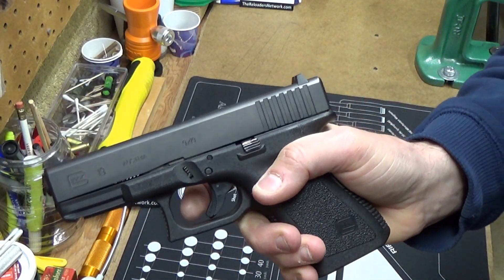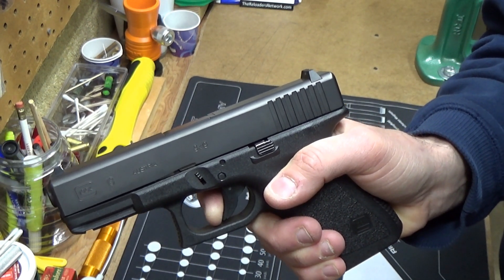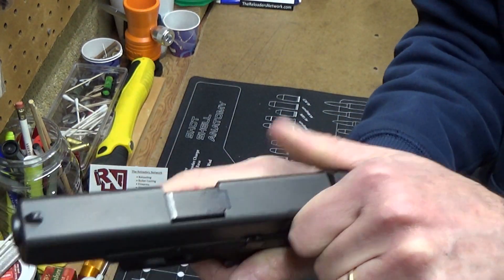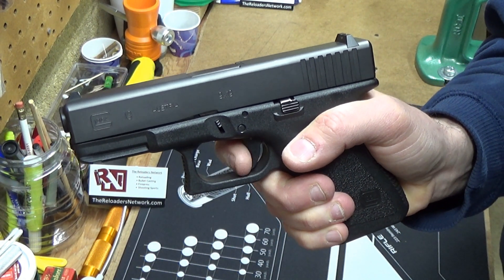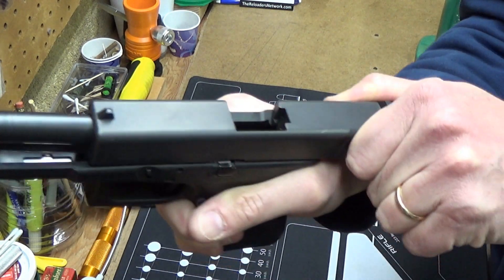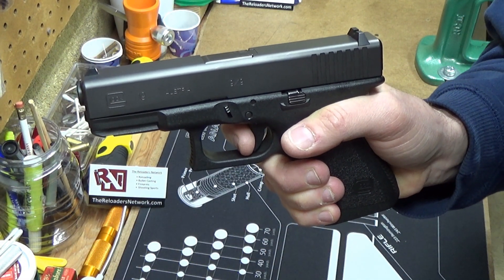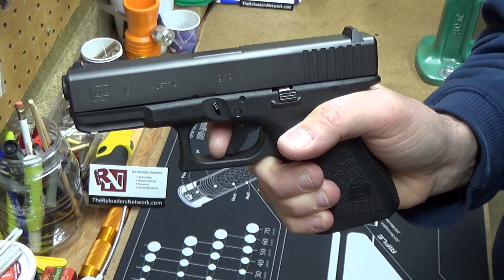But what happened is one day I went to shoot it, pulled the trigger, and it has a hard click. You can really feel it — like something is stuck in there. It goes back to reset fine, but then at the end of the pull it's a very hard click, feels like it's really stuck on something.